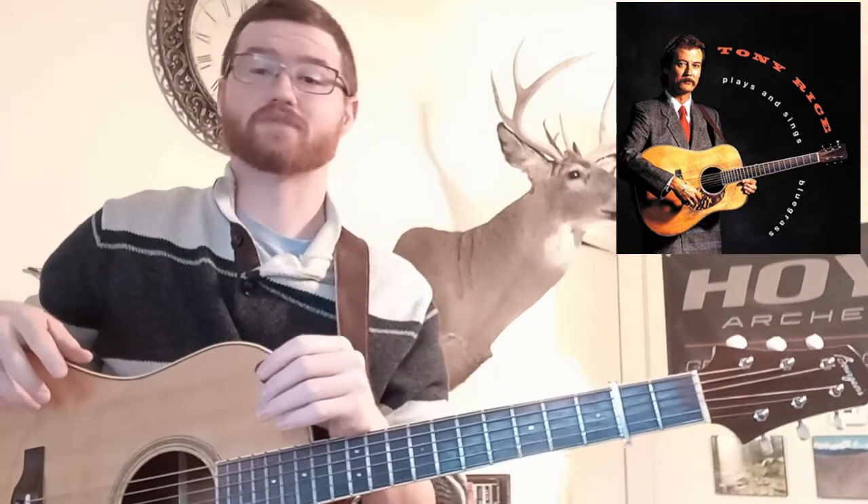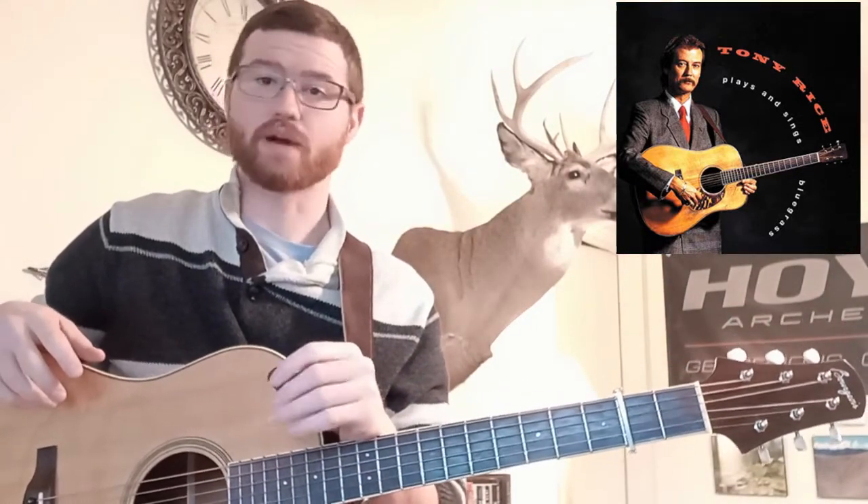Hi guys, today we're looking at Tony Rice's break on Carolina Star. This is from his album Plays and Sings Bluegrass, and this one should be pretty short and sweet. He only takes half of a verse here before the dobro picks it up.